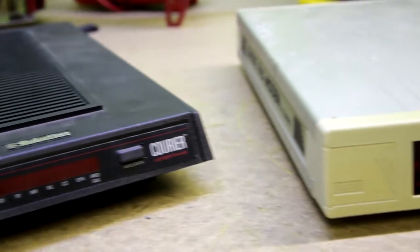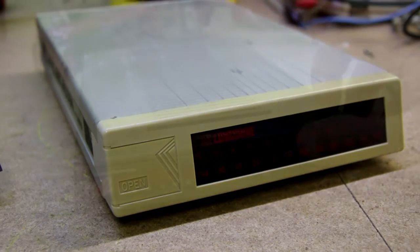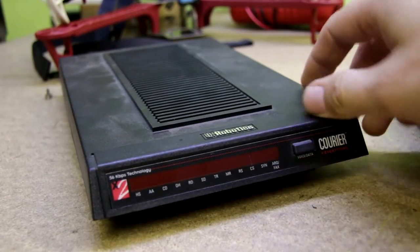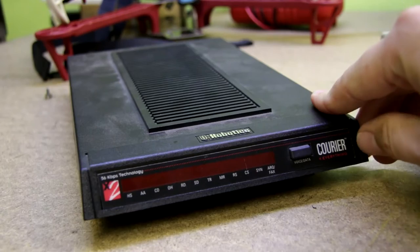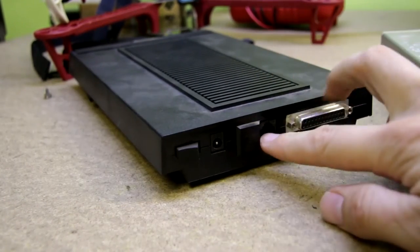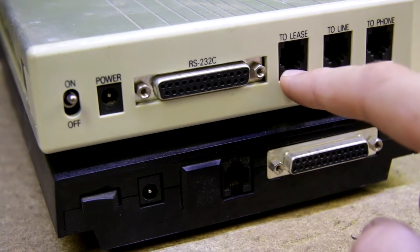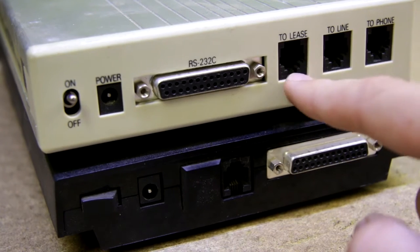Hello viewers, today we will take a look at these internet modems. Back in the old days you used these devices to connect to the internet over your telephone line. All you had to do is connect your landline, your telephone line here.